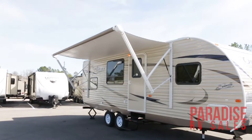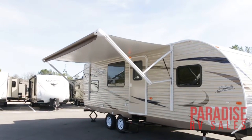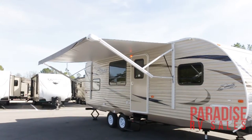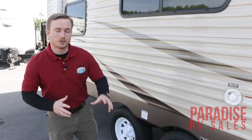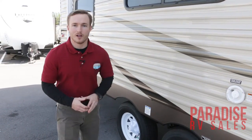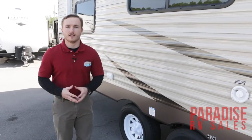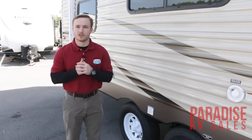You've got your nice power awning here as well — just press a button inside to roll this out or in. You've got two steps and a nice grab handle along with the porch light up front. This camper also comes equipped with the Darko moisture barrier up underneath the camper, which is going to protect your camper while traveling from moisture getting into the underbelly and also keep rodents and critters from getting up in there.